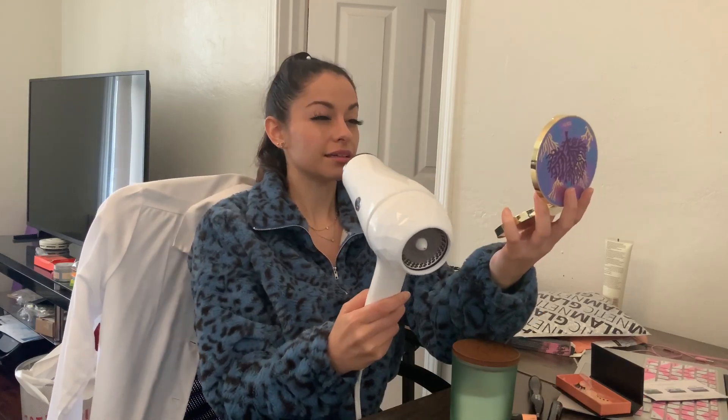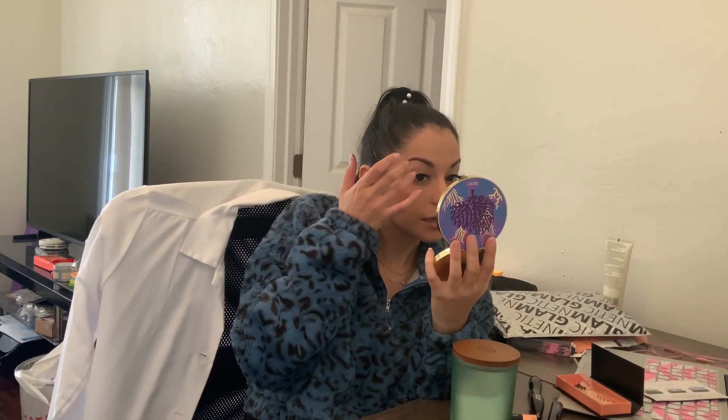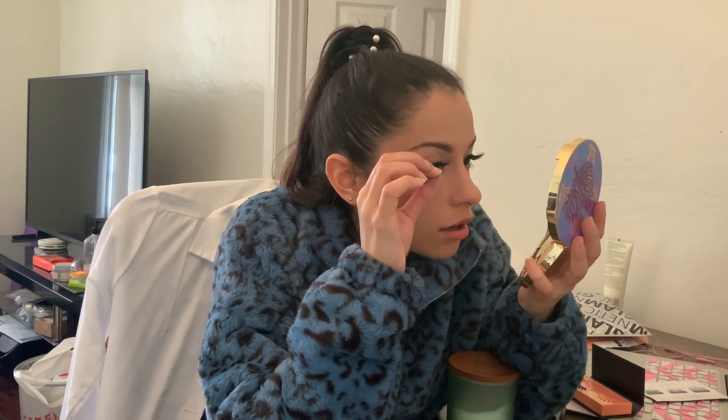Should I do the blow dryer test? Okay, let's try this blow dryer thing. Wow, I like both of these. They both feel amazing - these are stuck on. I'm terrified to take them off. Oh my god, this is amazing. I am in awe right now.